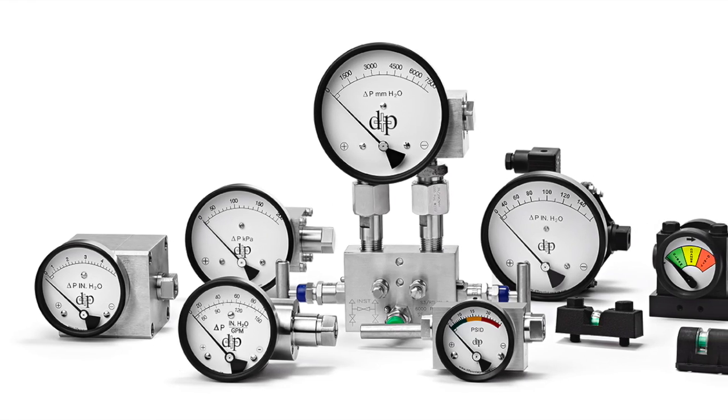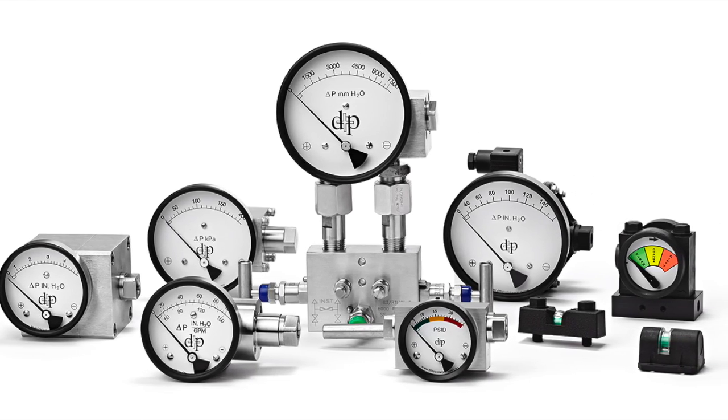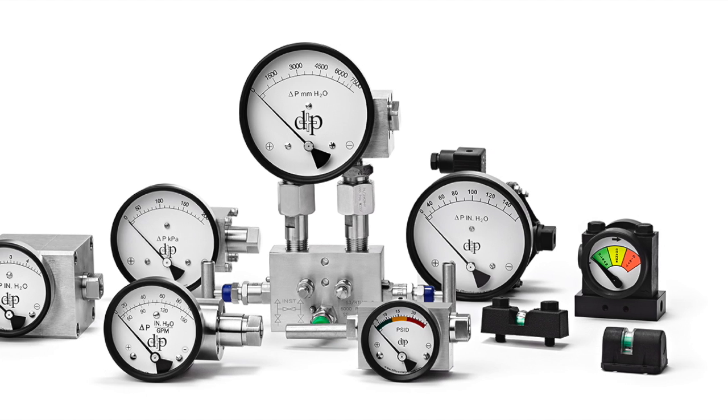If the gauge is too far out of spec and you cannot bring it into calibration to meet your standards, you can always send it back to us and we will calibrate it same day.